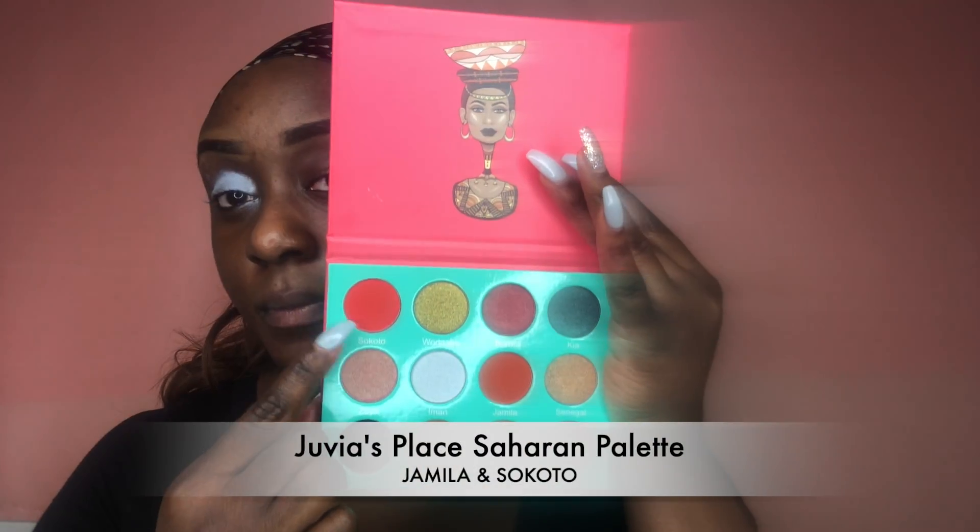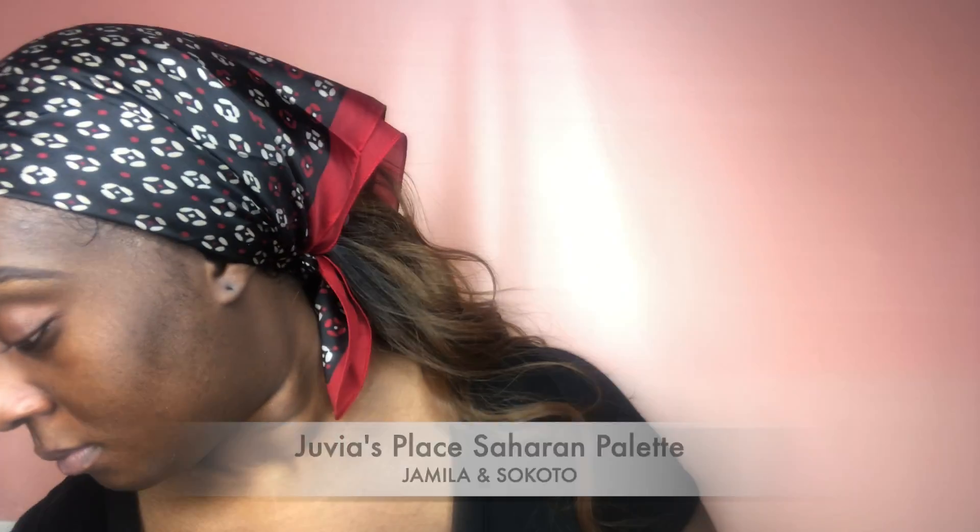I'm now going with my Juvia's Place Saharan Palette, going in with Jamila and Sakoto, and I'm using those as my transition color in my crease.